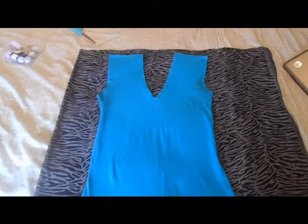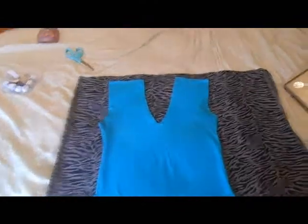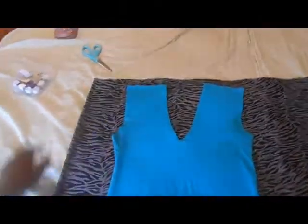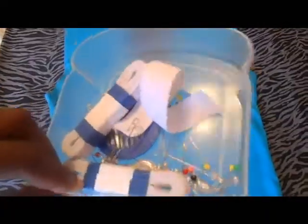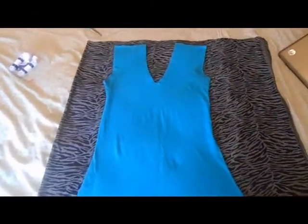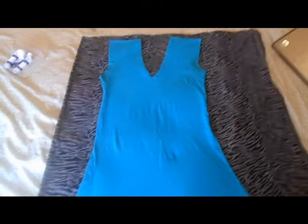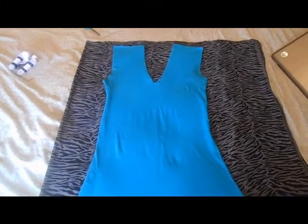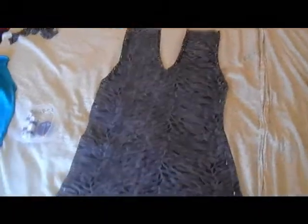So what I'm going to do is cut it out, and then I'm going to use some pins to pin it up. Since I'm taping the video I'm not able to tape and do it at the same time, but I just wanted to show you step by step. That's the first step — I'll be back. So it's cut out and I pinned down the sides, as you can see.